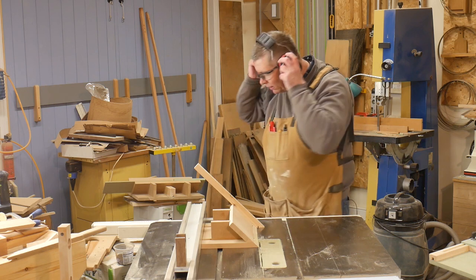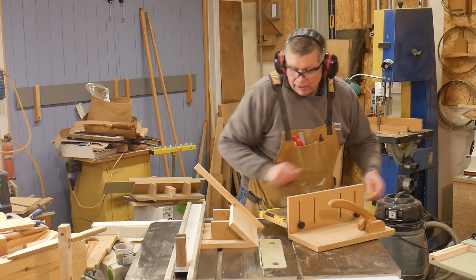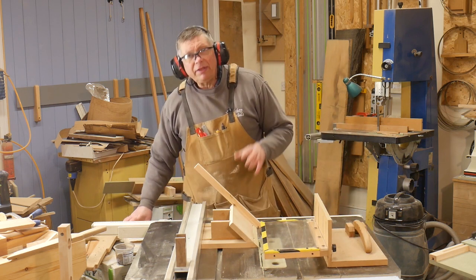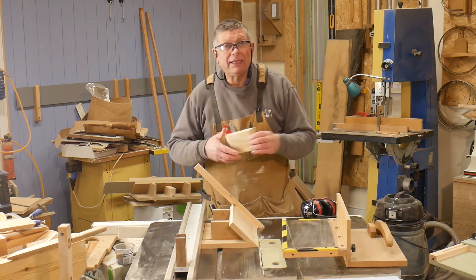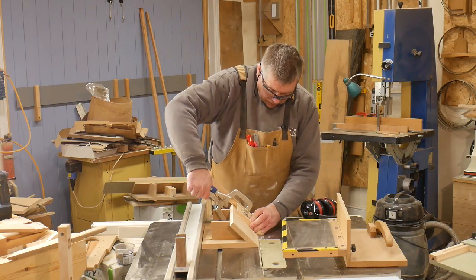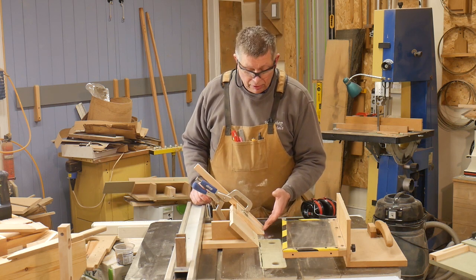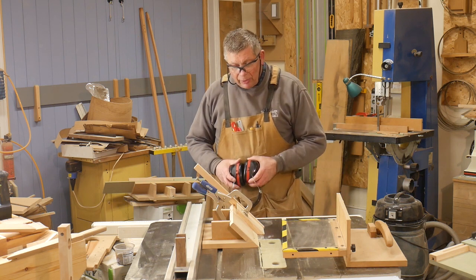My guard goes over here. One of the nice things about this jig is that the work pieces register themselves automatically — they simply go down as far as the table and then they're in the right place. Whether it's a short piece or the long one, it's always the bottom edge — the miter itself — that's registering against the table. So I think we are ready to go.